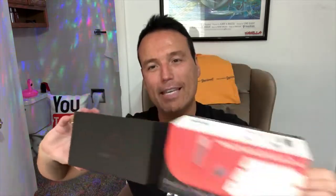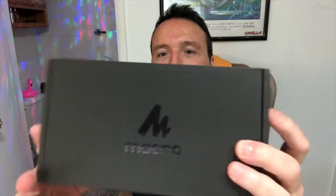It's just a sleeve — there's their name right there, Maono. The box looks really nice so far, that's a good sign. Opening it up for the first time together — we've got a little foam here for protection, a user manual, those things always come in handy, and it looks like we've got the microphone itself packaged nicely.